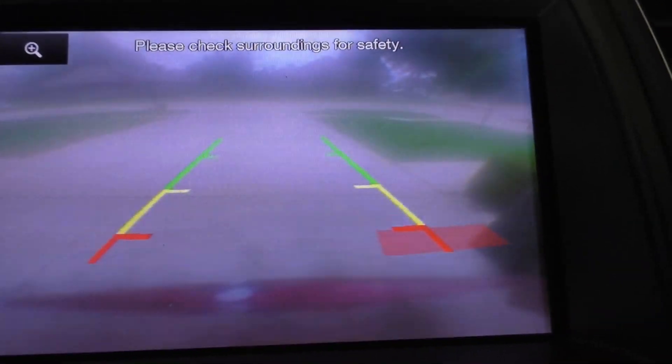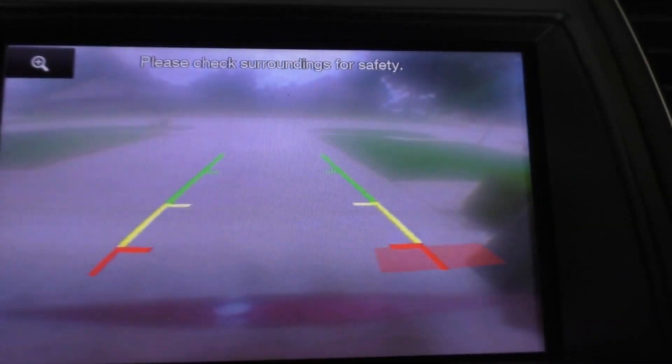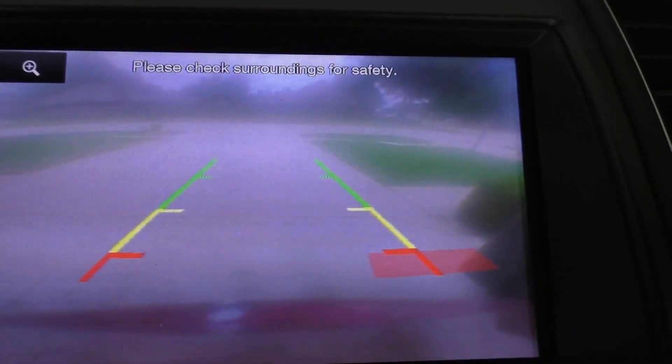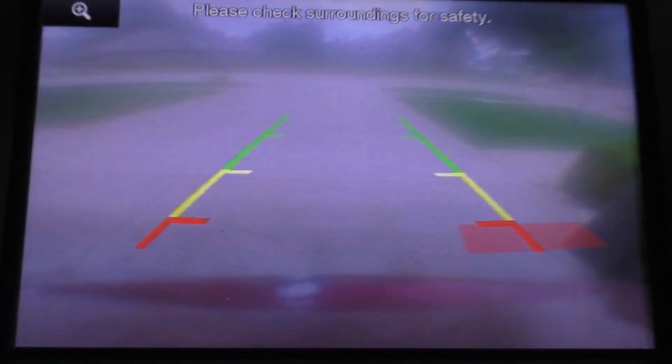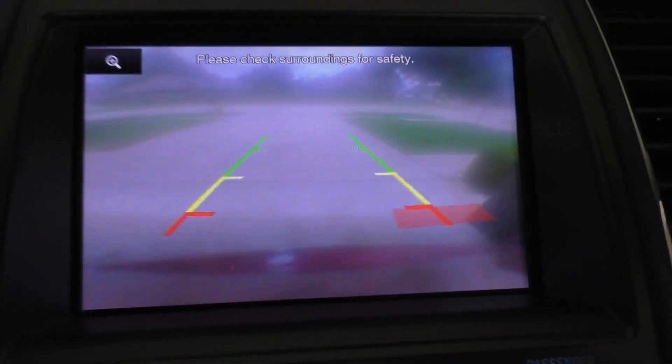Hi, this is Rich. I'm trying to get enough light here so you can see me. I'm going to be changing the camera out on a 2013 Taurus, but it should work through I think it's 2019 Taurus. Let me show you what I have. When I put it in reverse you can see it's really blurred. You can see some waves — that's from my video camera not synchronizing — but you can see it's blurry, so let's get out and figure out how to get to the camera.